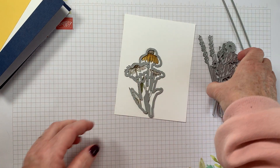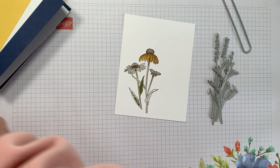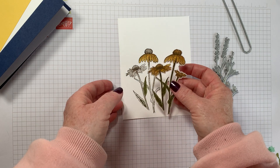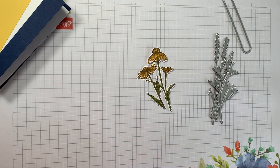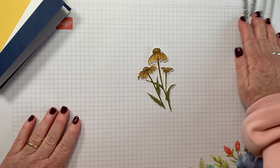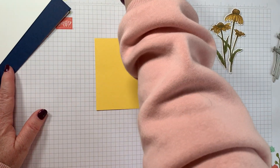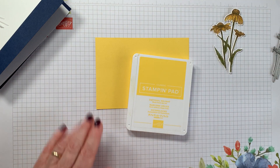I'm going to be using the die for the sentiment, the one for the cone flower, and those two as well — might as well use them all. I've already cut out and coloured in my cone flower, proper Blue Peter style — I've got one I made earlier ready. Now I'm going to stamp my yellow piece.